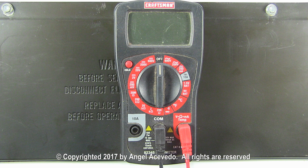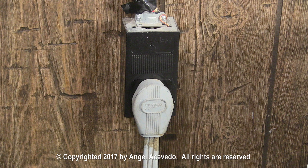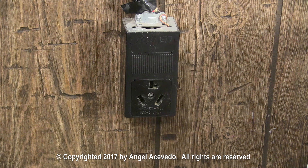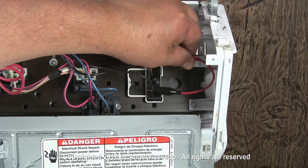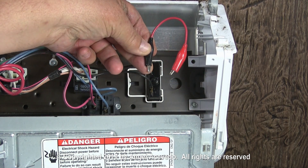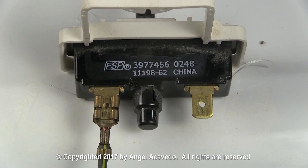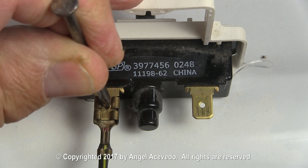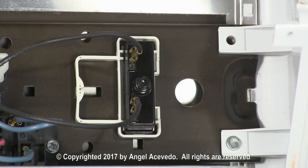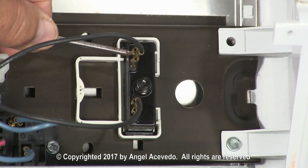Let me show you how to check the switch for continuity with a multimeter. Make sure that the dryer is disconnected from the wall outlet before proceeding. Disconnect the jumper wire from the push to start switch. To remove the wires from any electrical part, use a nail like this one — put the tip of the nail on the hole on the terminal, push on it, and pull the wire out. Disconnect the wires from the start switch.